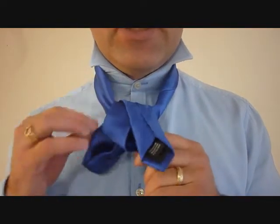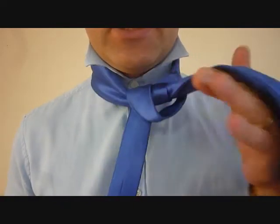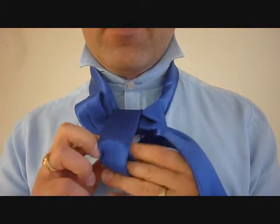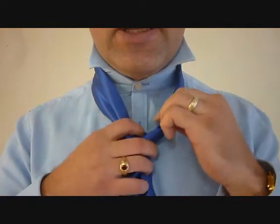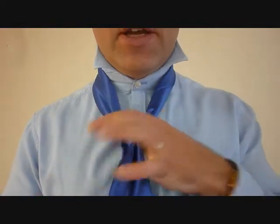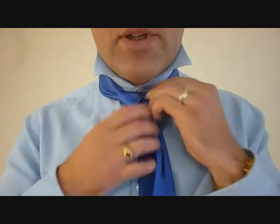I'm keeping it relatively loose right now because this little end is going to tuck in to this loop to finish our tie. Then holding on to the knot, we can tighten that up. Pulling on the big end and holding on to the knot, I can cinch it up to my neck.